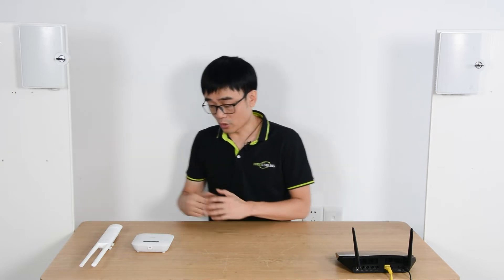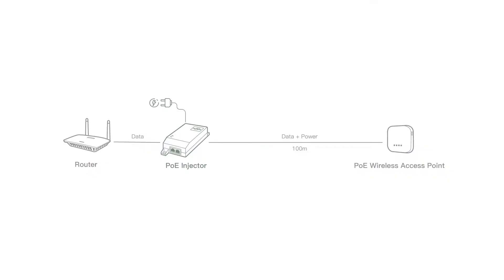The Wi-Fi 6 access point improves the capacity of the connection dramatically. If your access point also supports PoE, we can use a single internet cable to send both power and data to the access point, so there is no need for a power source at the edge.